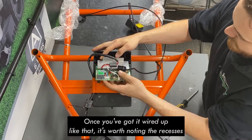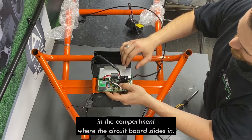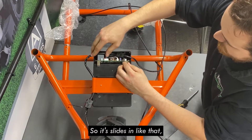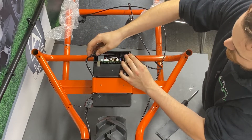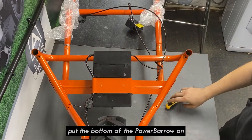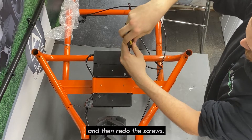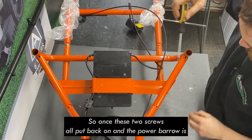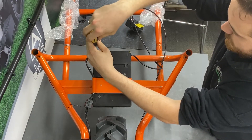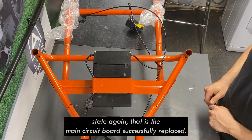Once wired up, note the recesses in the compartment where the circuit board slides in — lower it in and guide the wires into the retaining slots. Then put the bottom cover of the Power Barrow back on and redo the two screws. Once the two screws are back on and the Power Barrow is reassembled, the main circuit board has been successfully replaced.